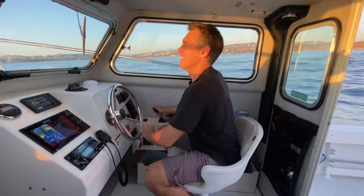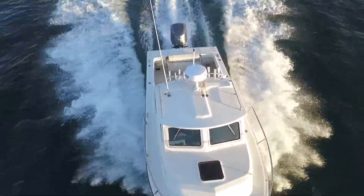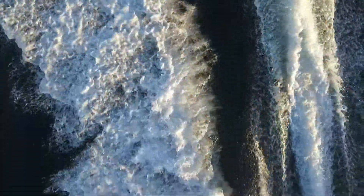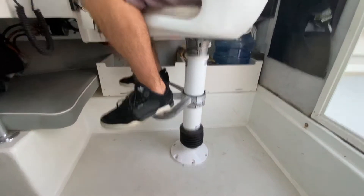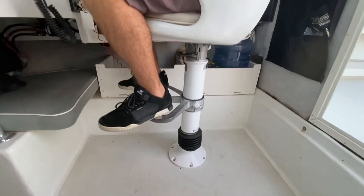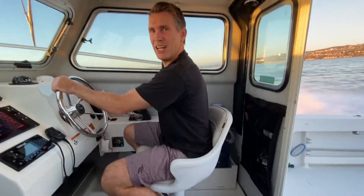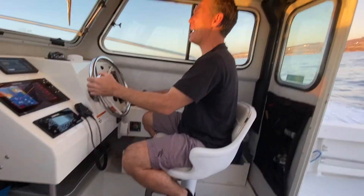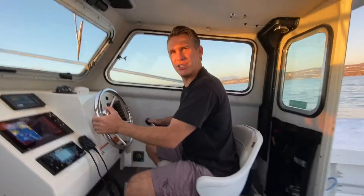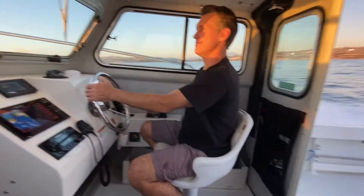Alright, the pedestal is installed — let's give it a try. As you can tell, it's a little bumpy out here. This thing is epic. Holy cow. Seaspension does everything it says and more. I'll probably be able to catch more fish now. Pretty amazing.